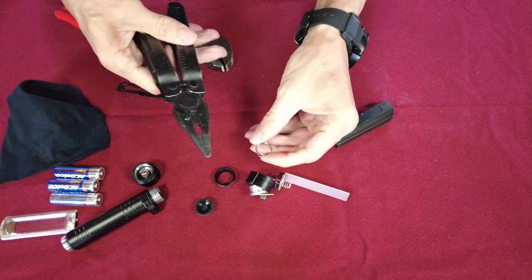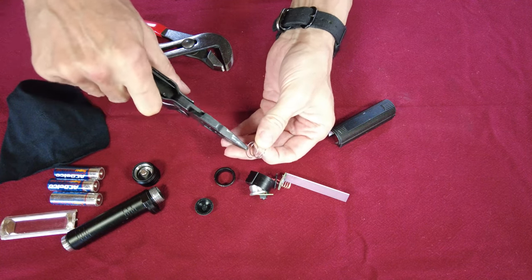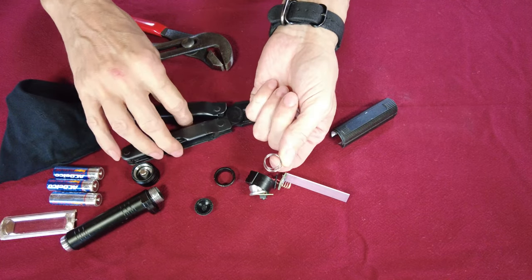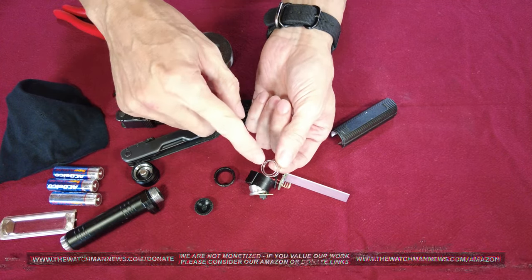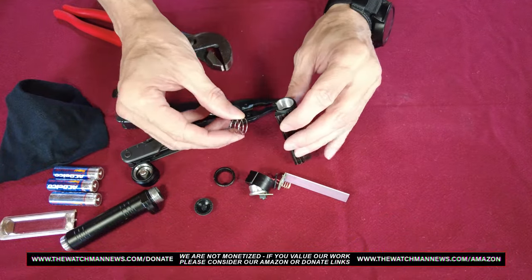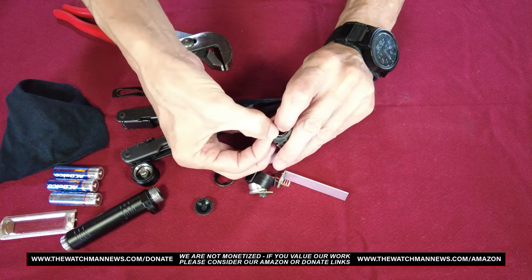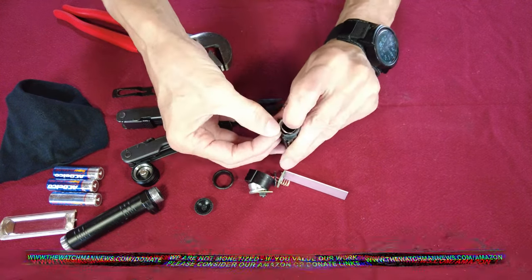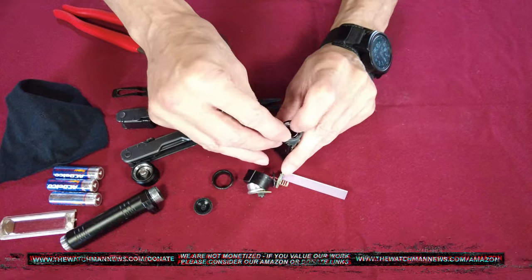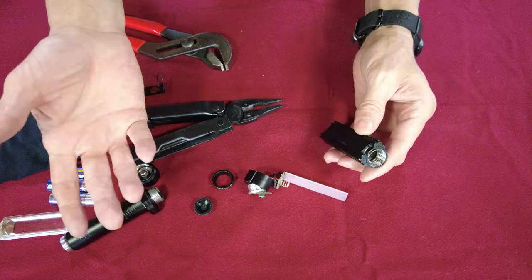When you bump the light, this spring loses contact with that little contact area, or it bounces over and hits the positive side — either way it shuts the light off. So all I did was take my Leatherman, and after I had the spring out, I just bent the spring outward. You can see how the spring is all out of whack now — it was nice and uniform before. The reason for that is so now when I put that spring down in there, it can no longer move around; it's kind of stuck there.